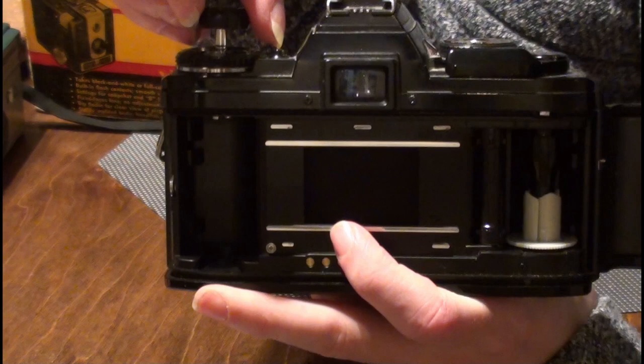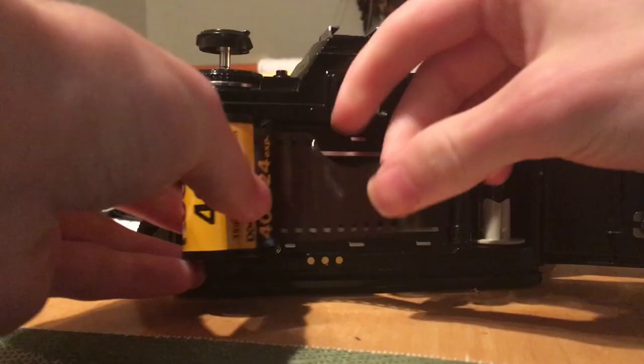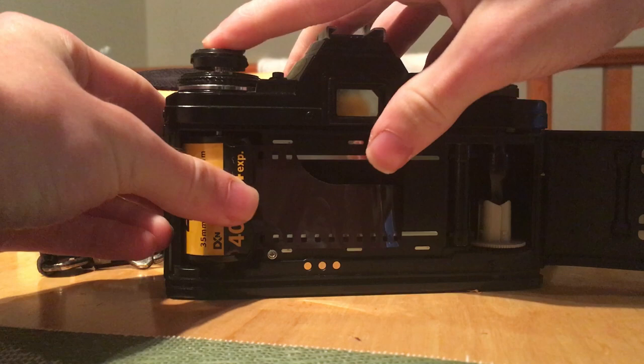You put the roll of film in here — you gotta lift up that little metal prong, slide your film in there, push it down, pull the film out around the spool, stick it in the slot, and wind it. And you're taking the picture.